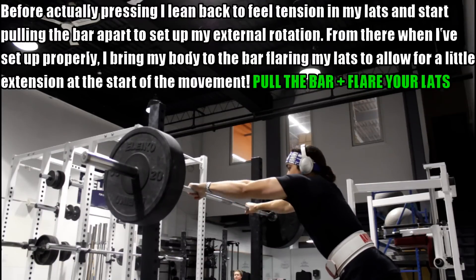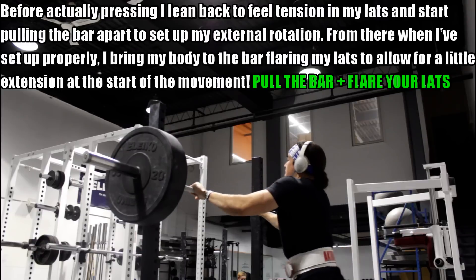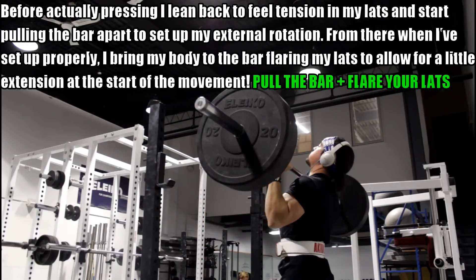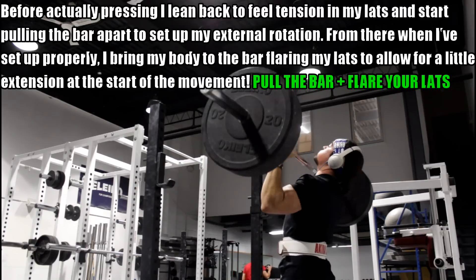The last point: the overhead press, much like the deadlift, starts from a dead stop. That is a unique portion of this movement. Think about the bench press — you unrack it, you have an eccentric, and then a concentric. The overhead press is different: you unrack it and right from the get-go it's the hardest portion. So much like the deadlift, you have to be incredibly aggressive with it. It starts from zero acceleration — there's no velocity on the bar, you have to put a lot of force into that initial movement.